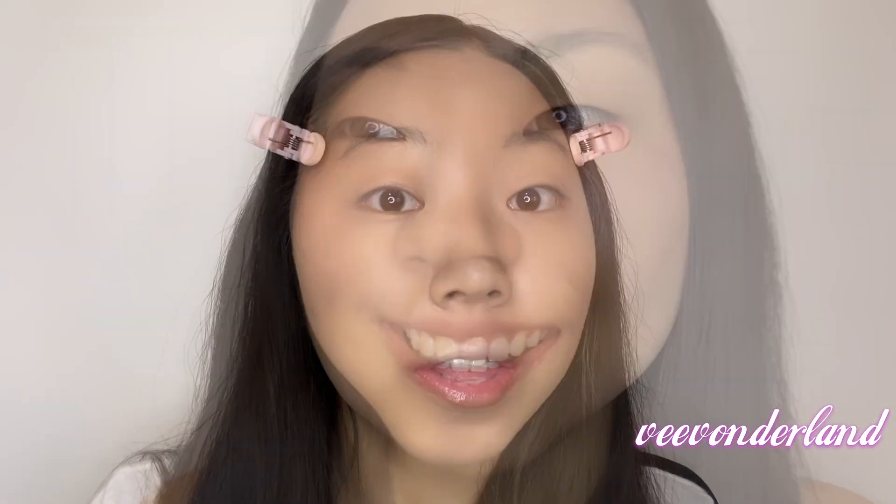It's Emily with Viva Underland. The first step to do this tutorial is not actually primer but the primer before the primer, and this is my absolute favorite lip sleeping mask.